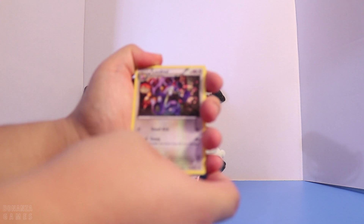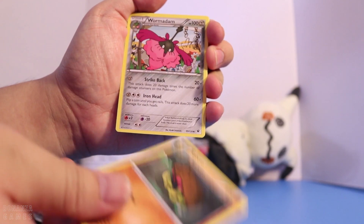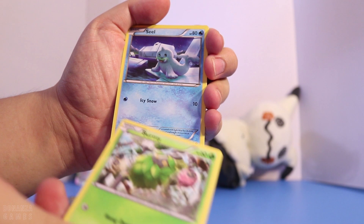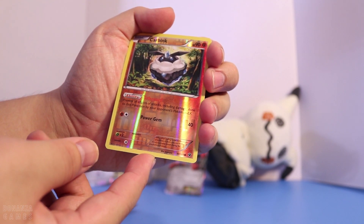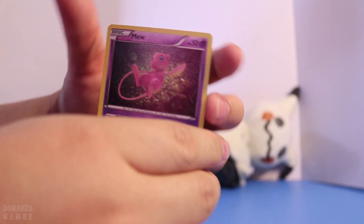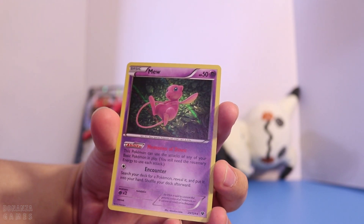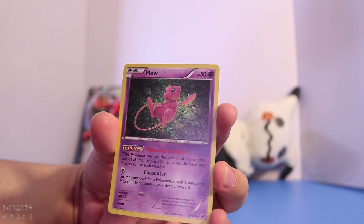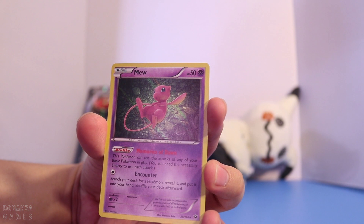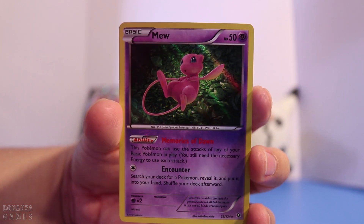And we have a Loudred, Mimikyu wants to get in the camera apparently. We have Loudred, Corphish, Wormadam, Minccino, Bronzor, Larvitar, Burmy, Seel. Ooh, a Reverse Holo Carbink — not a rare, but it's a pretty cool Pokémon. And whoa — a Holo Mew! This is a Holo Rare from our Fates Collide collection. It has the ability Memories of Dawn: this Pokémon can use the attacks of any of your Basic Pokémon in play. I do know this Pokémon has been used in a couple of decks — it's pretty powerful since you can literally use any move in play, as long as you have the energy. This is a really great find. Plus Mew is a really cute Pokémon. Holo is so pretty.